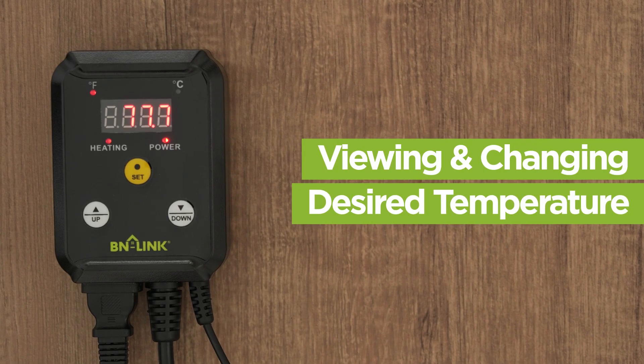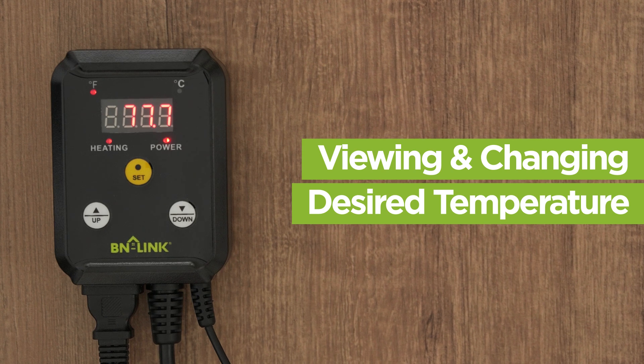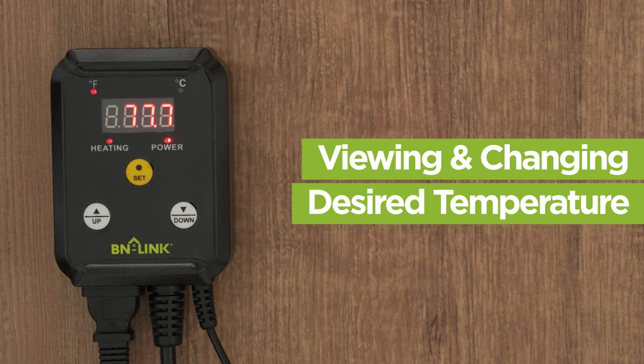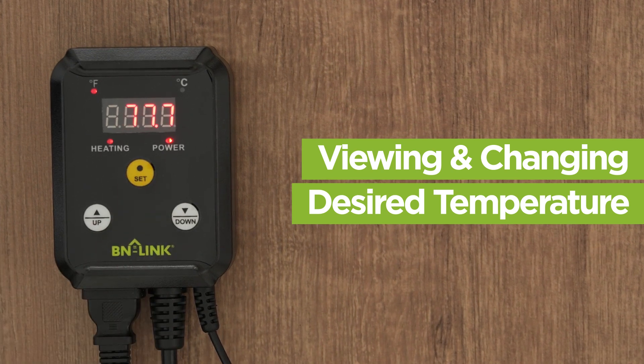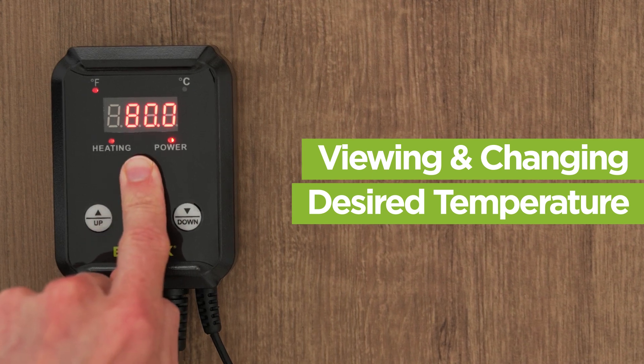The number on the screen is the temperature the sensor probe is reading. The thermostat can only monitor within 32 to 108 degrees Fahrenheit. You can push set to see the programmed temperature you set that the thermostat is to keep to, and hold down the set button to change that temperature.